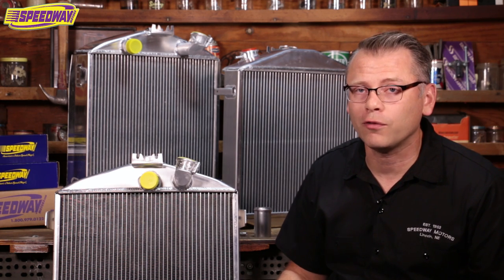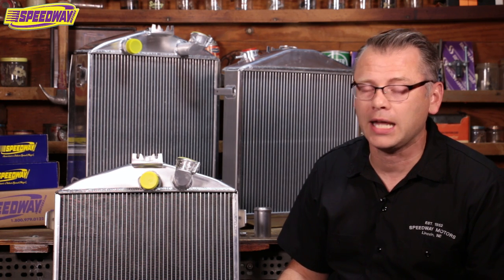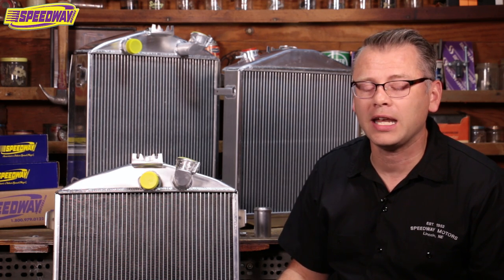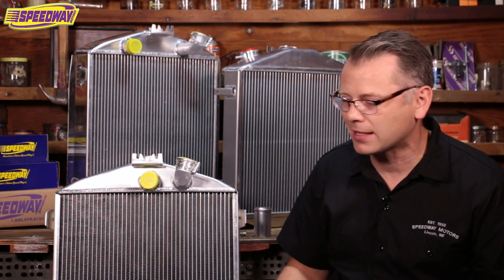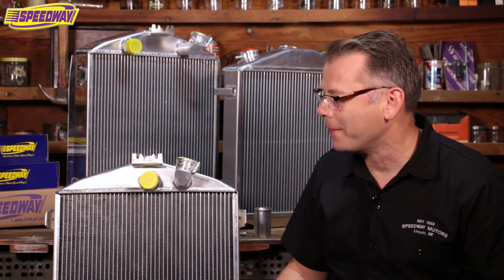When it comes to radiators for 32 Fords, there are a lot of options out there and some great companies making radiators. Walker's right on the top of my list, but you also have Griffin too. But I wanted to focus on the Speedway radiators today, because if you're like me and you're on a budget, you're probably looking to see where you can save money — obviously building a car is expensive. I've got two kids at home in swimming lessons and dance lessons, and that all costs money, so anytime I can save a little bit, I'm going to do it.